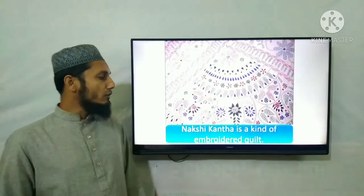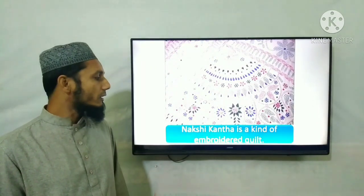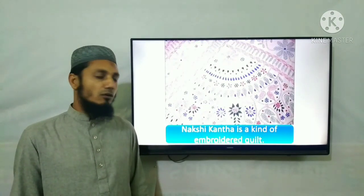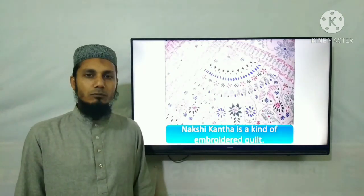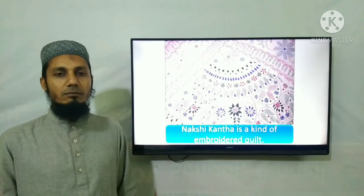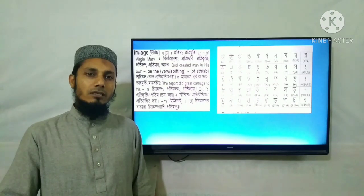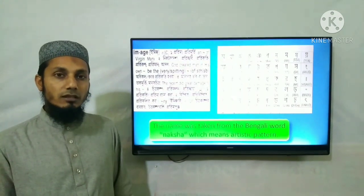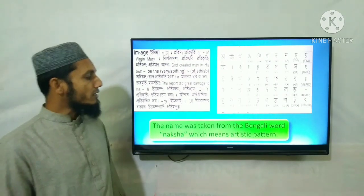Nakshi Kantha is a kind of embroidered quilt — the pride of Nakshi Kantha. Nakshi Kantha is the boast of Bengal. The name was taken from the Bengali word 'Naksha', which means artistic pattern.